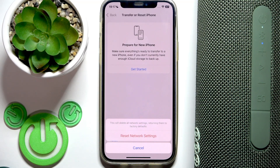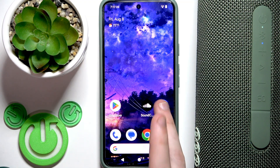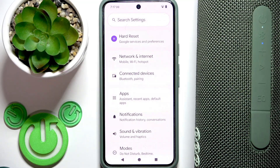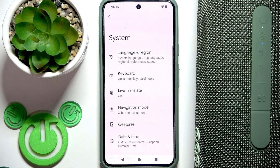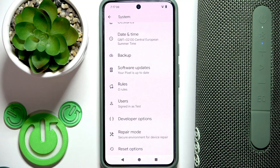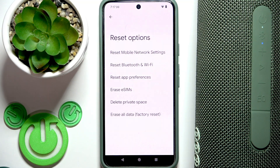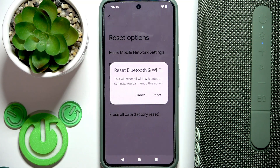Now let's move to Android. Open settings, then go to system — scroll down and click on system. Scroll down again; at the bottom on stock Android we have reset options. Tap that line. Right here you need to select reset Bluetooth and Wi-Fi, then click reset. But again, this will completely remove all your Wi-Fi networks from your phone.